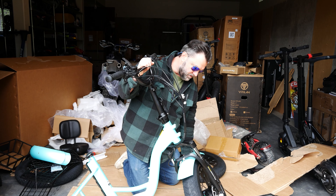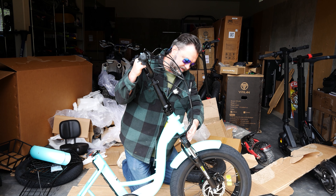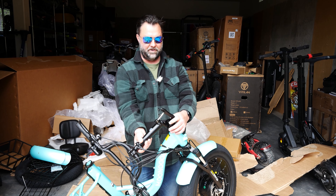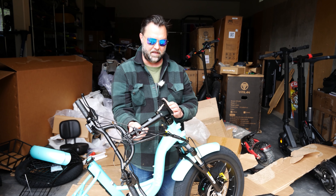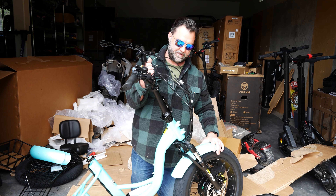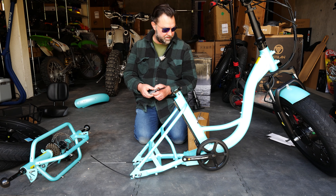Everything is loose right here. Before I put that up, I want to find the allen bolt right here, align everything up, and crank that up really tight to get it all aligned when we have everything together. For now I'm just going to get everything loosely together. Let's get going with the rear end assembly.